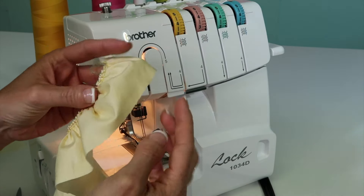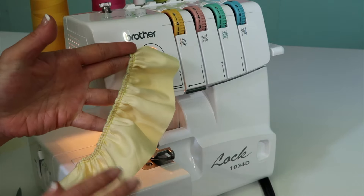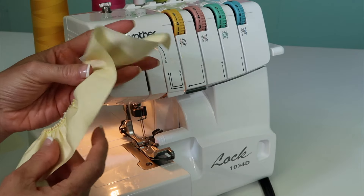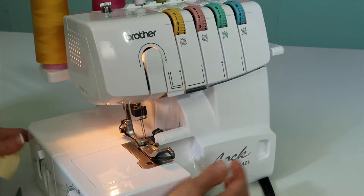Here's a little hint: if you've already pre-roll hemmed the edge before you gather it, it is super easy to roll hem when it's flat versus when it's been gathered — trust me on that.